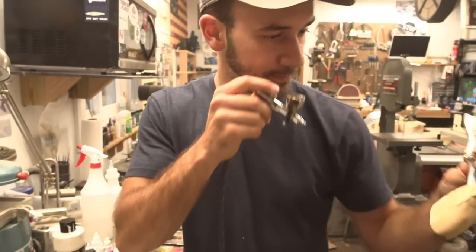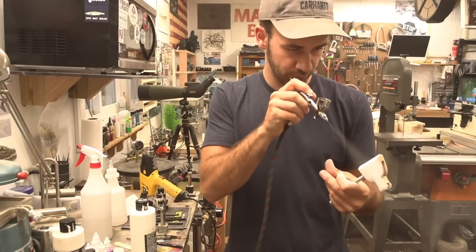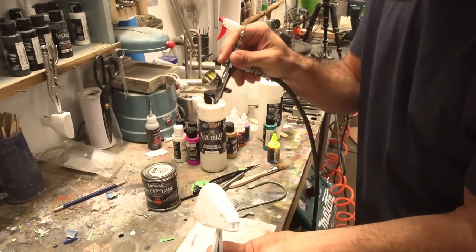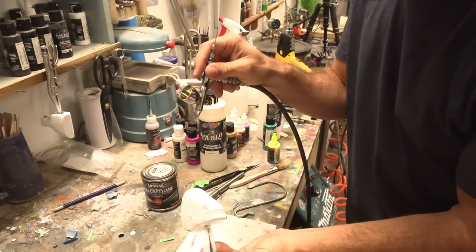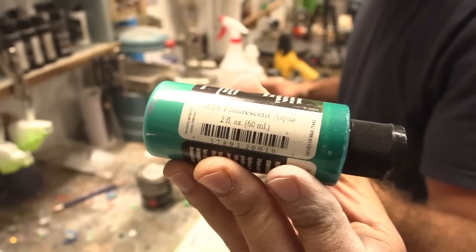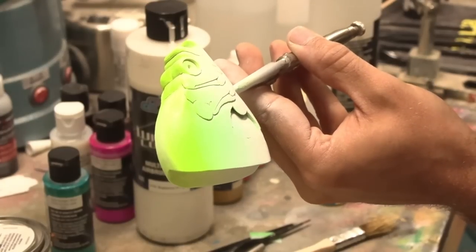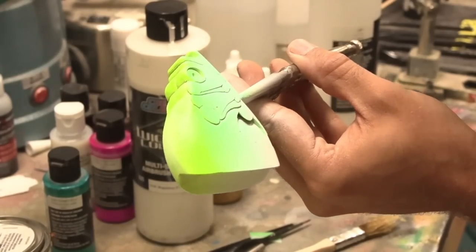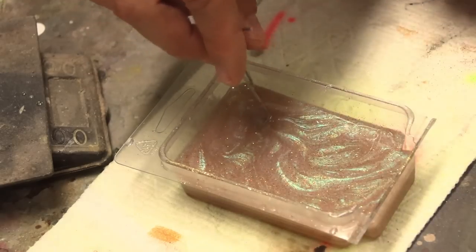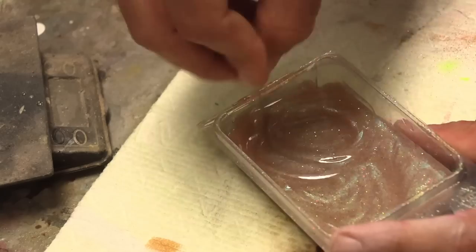Starting with white. Neon yellow going on the top and top sides. Fluorescent aqua on the sides — very lightly. We have gold, we have red, we have highlight turquoise — lots of it. And 0.6 ounces of clear coat right here. We'll get this on the bait.